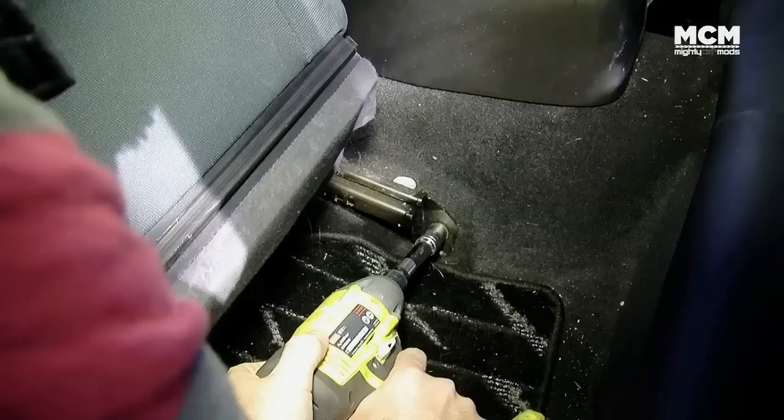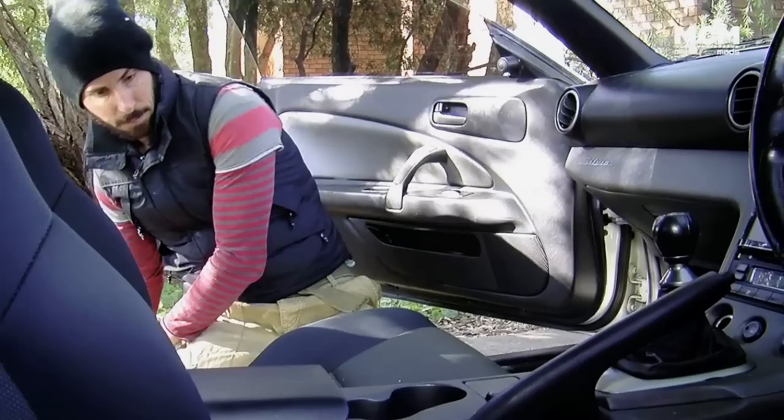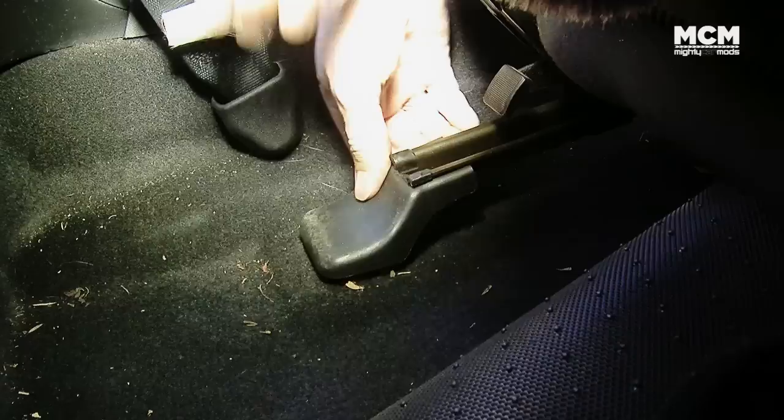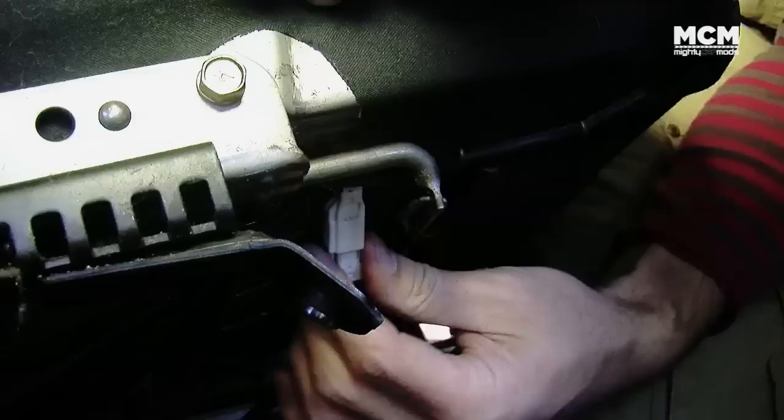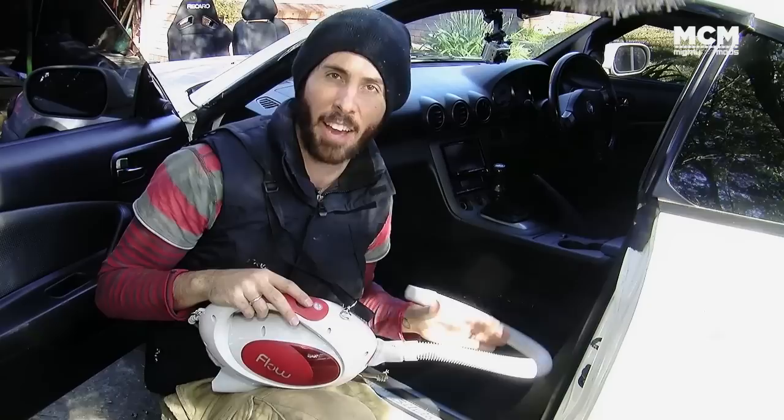Next up, the old seats need to come out of the car. There are four bolts holding in each seat, so the whole thing can be removed in just a couple of minutes. Depending on what type of car you've got, it might have a little wire running to the seatbelt which lets the dash know when somebody doesn't have their seatbelt on based on weight — so make sure you carefully unplug that before you remove the seat. While you've got your seat out, this is the perfect time to vacuum your car, because you're never going to get as thorough a clean as when there's nothing in there.